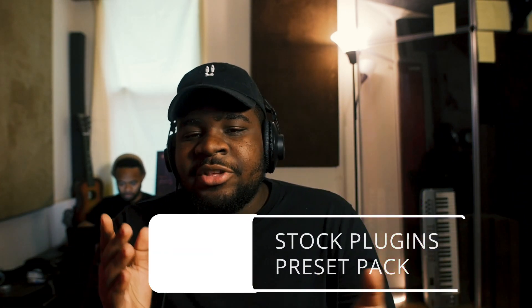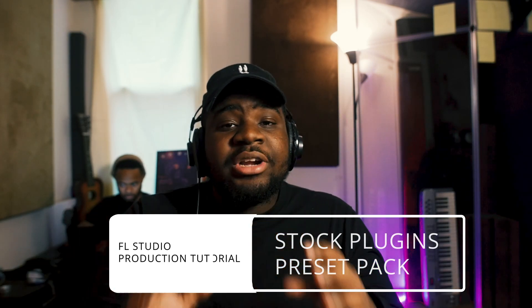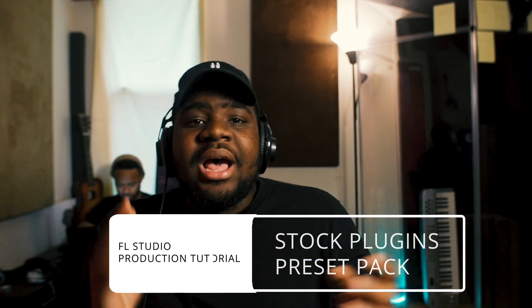Yo, what's going on guys? It's your boy LJ, the FL Guru, and welcome to another Help Me Devon Raw production tutorial. So today, there are a lot of young producers that are just starting and think that they need these crazy plugins to make good beats. But FL comes with a lot of great stock plugins, and these are plugins that I use regularly in my production. So today, I'm going to make a beat using only FL stock plugins to show you guys that you don't need the huge bells and whistles to make great music. So here's the beat.